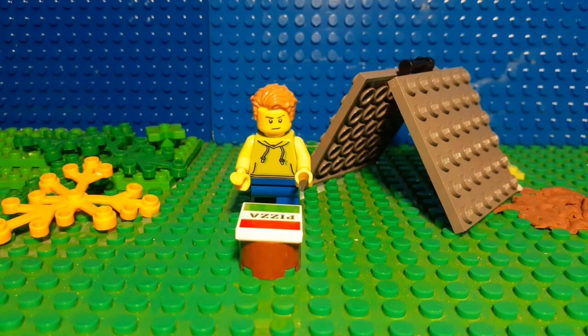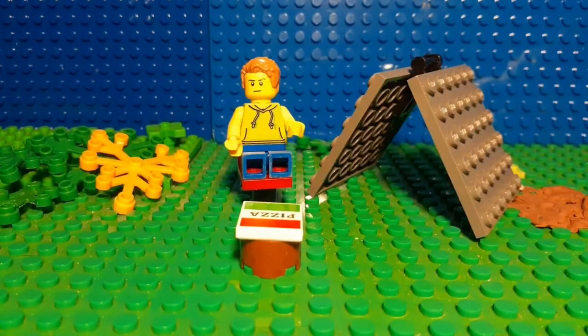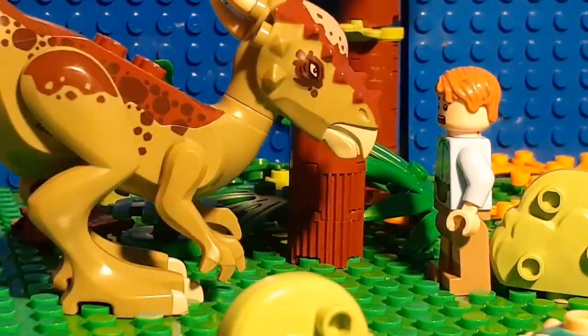Welcome to the channel everyone. Today we will be teaching you how to create a good walking animation for your minifigs. This will help make your stop motions a lot better and more enjoyable. Let's get into it.